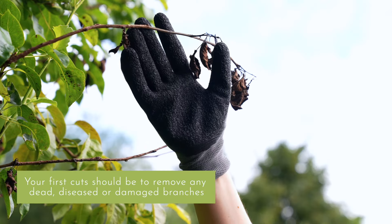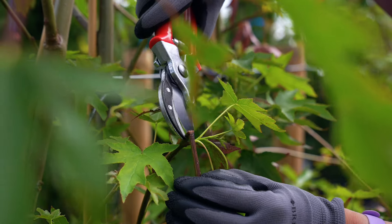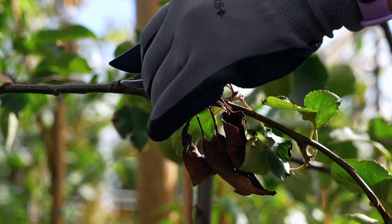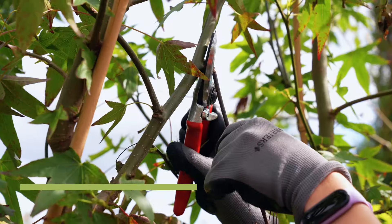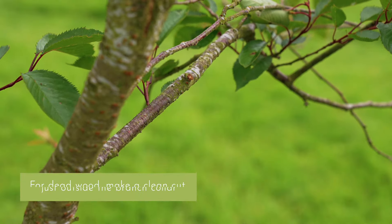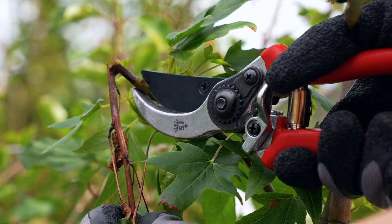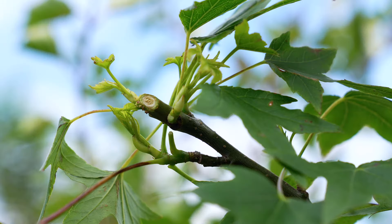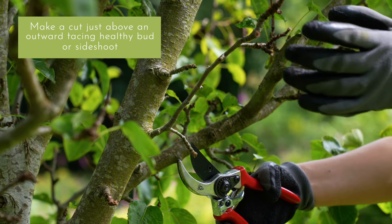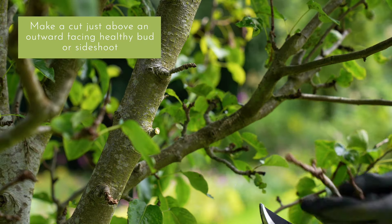Your first cuts should be to remove any dead, diseased or damaged branches. This is perhaps the most important reason to be pruning an ornamental tree, so if you only prune for one reason, make sure it's this one. For dead wood, make a clean cut just outside the branch collar, which is the swollen area where the branch meets the trunk. If the branch is diseased, damaged or broken, cut it back to healthy wood, which should not be black or discoloured. To prune a branch correctly, make a cut just above an outward facing healthy bud or side shoot, so that a new branch will grow outwards rather than inwards.